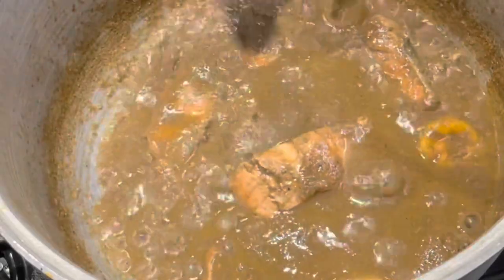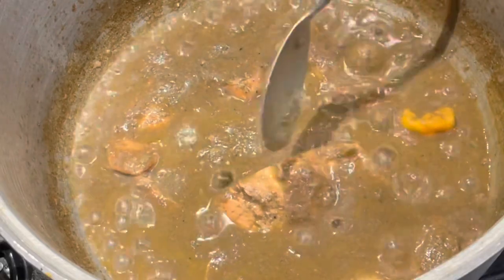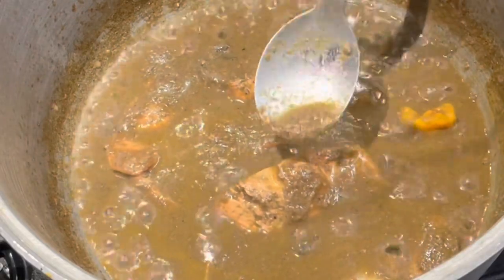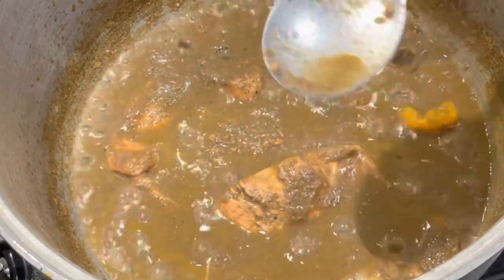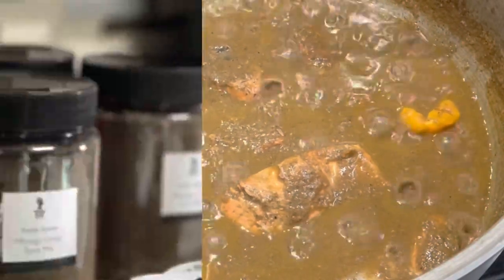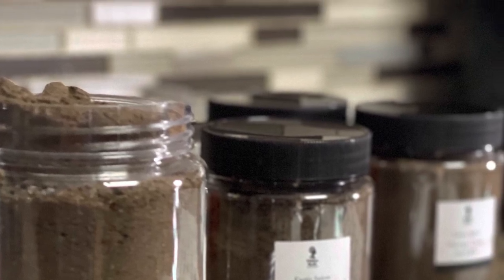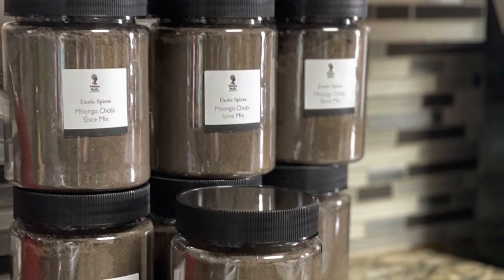Mbongo chobi is popular in Cameroon — I think it's the traditional dish of the people from the Littoral region of Cameroon, the Douala area. I really love it; it's something I make quite frequently, to the extent where I'm now selling the spices. I'm having mbongo with riced cauliflower.